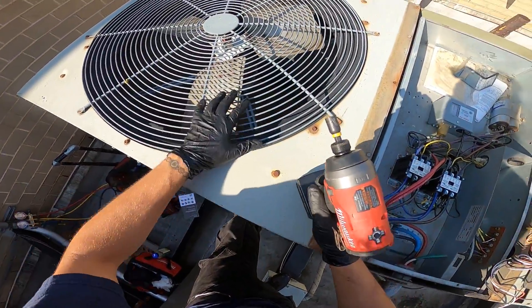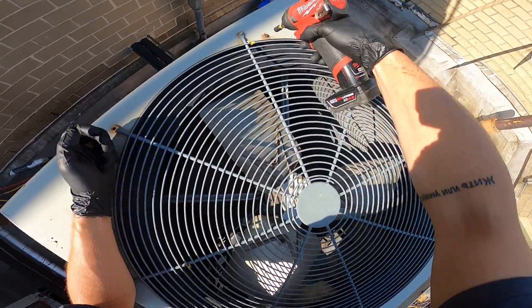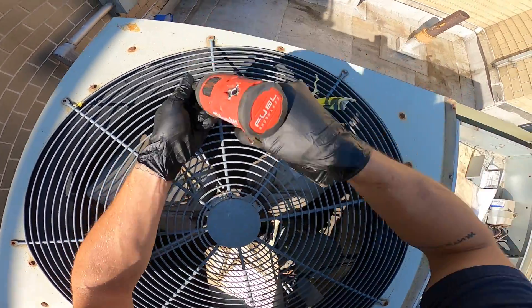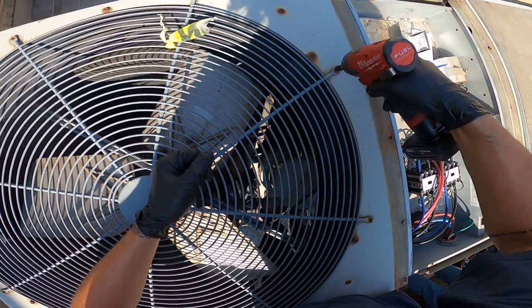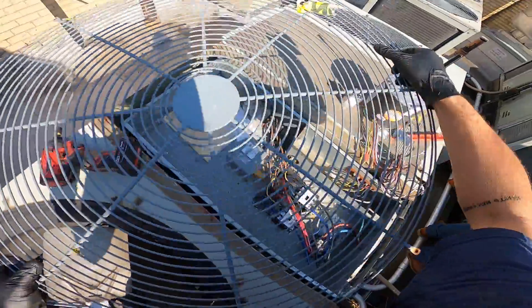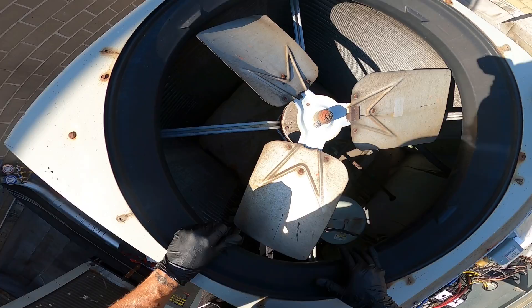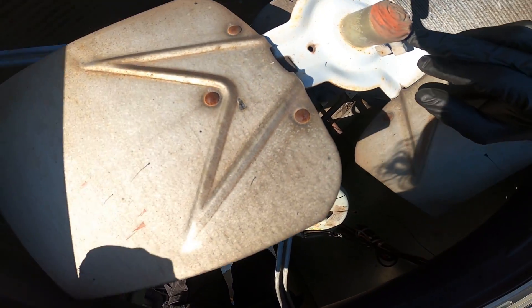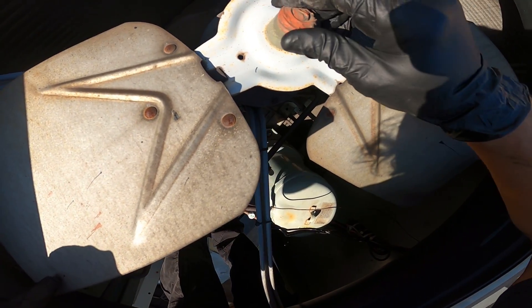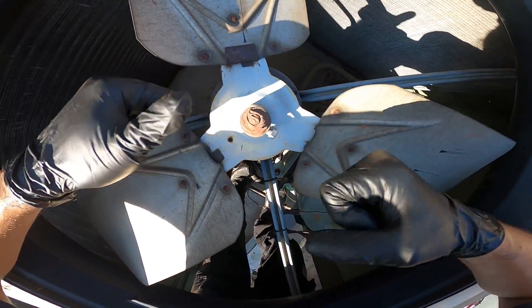Next, we're going to gain access to our fan motor and blade. We'll finish taking off this fan grill to get access to the blade. And while I have the motor still in place, I'm going to loosen these two locking nuts and locking screws and take off this protective sealant.